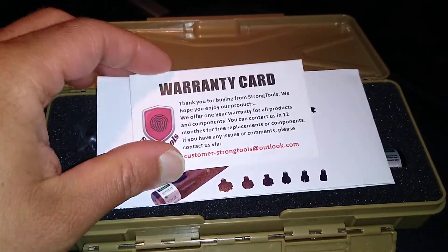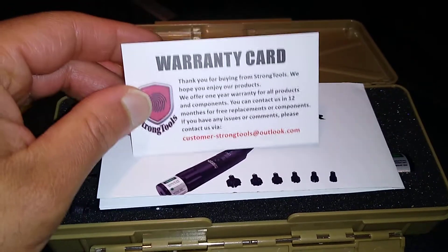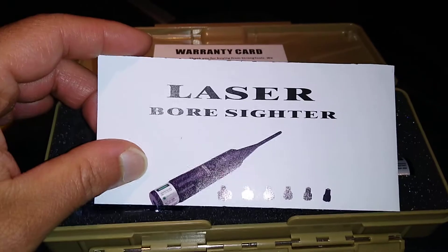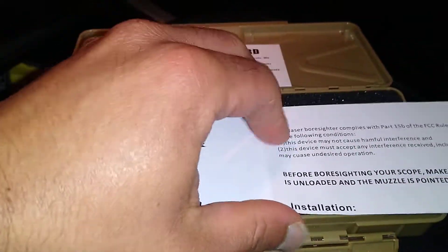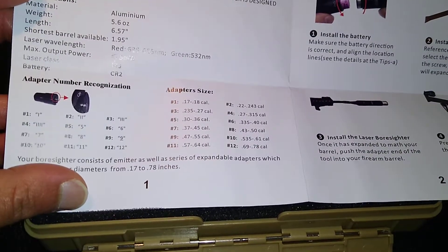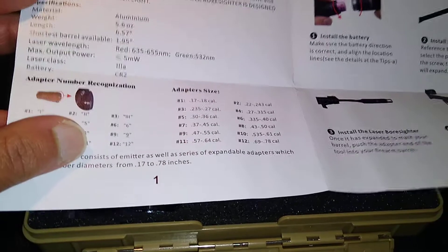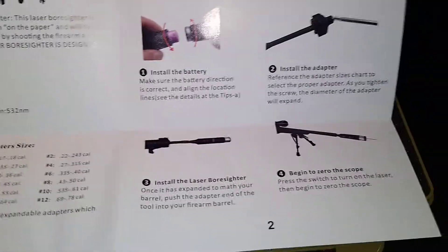Inside the case it does come with a warranty card. All the components come with a one-year warranty, free replacement on all of it. You have your instructions, and inside the instruction kit it does tell you that this particular kit comes with 12 different adapter sizes. Each adapter size ranges in caliber, so you do have to pay attention to that. It also gives you the specifications of the laser sight itself and shows you how to install it.